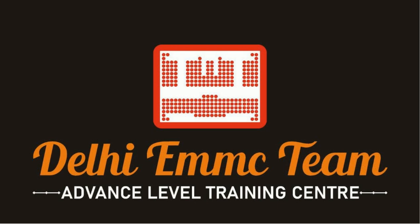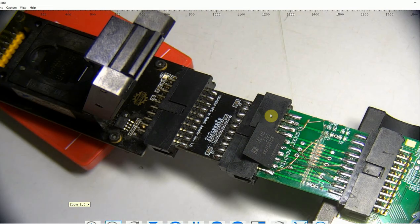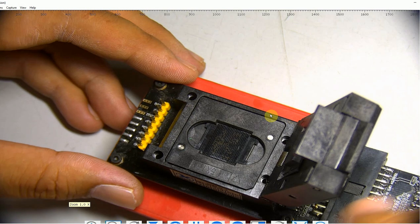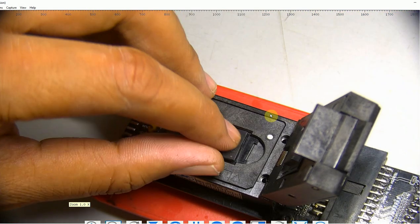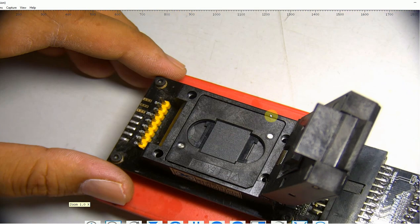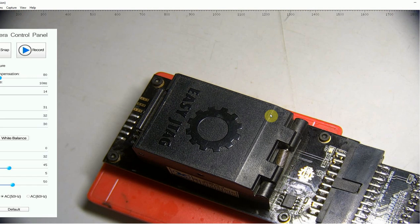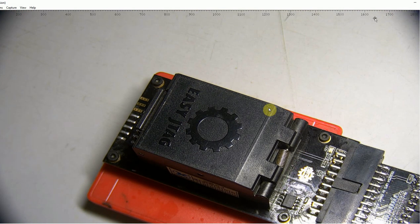Hello friends, welcome to Delhi eMMC team. We all know that Medusa Pro comes with an eMMC socket that does not support BGA254. Here is a quick guide on how we can use an EasyJTag adapter. Today we are going to learn how to use the EasyJTag BGA adapter with Medusa Pro 2.